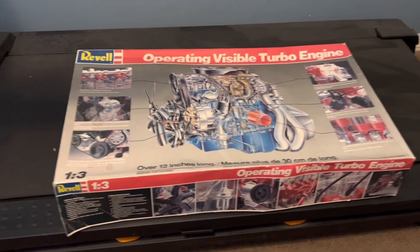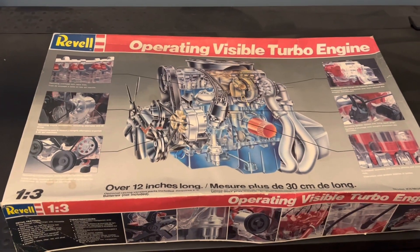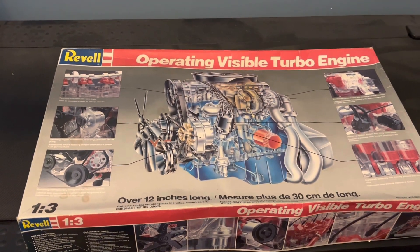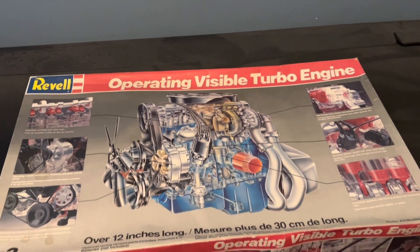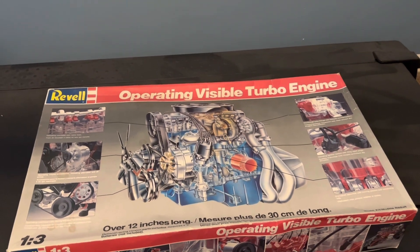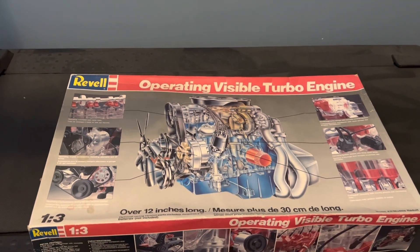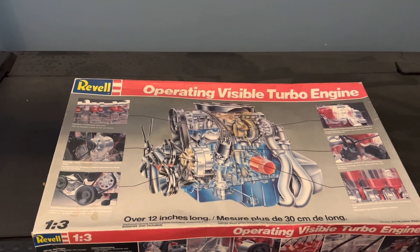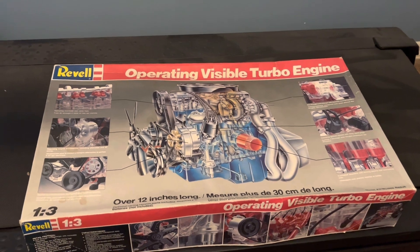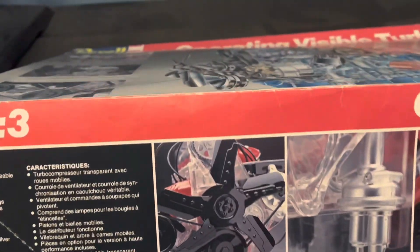It is a Revell 1/3 scale turbo 4-cylinder Ford engine. This would have been in the SVO Mustang in about the early 80s — I believe that's when this kit was from. At any rate, it is operating. It has an electric motor with it, it's battery powered. When you get it done, it turns, and the spark plugs — it's got little lights where the spark plugs are — they'll light up and everything spins and turns, you know, the crank rods. You can see everything on the side of the box, what all it's got.